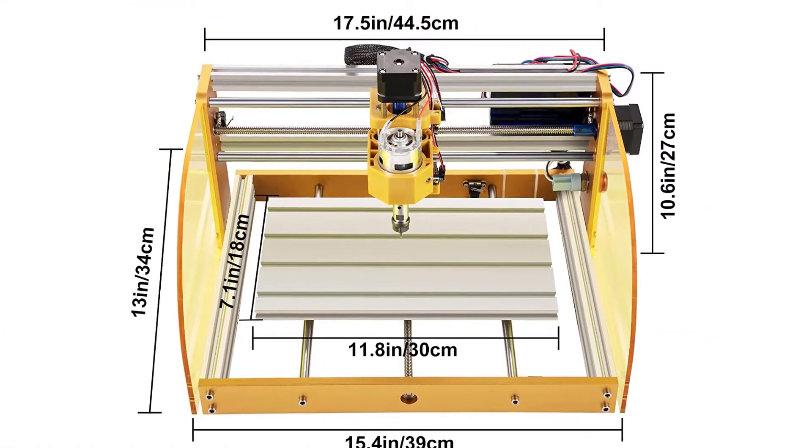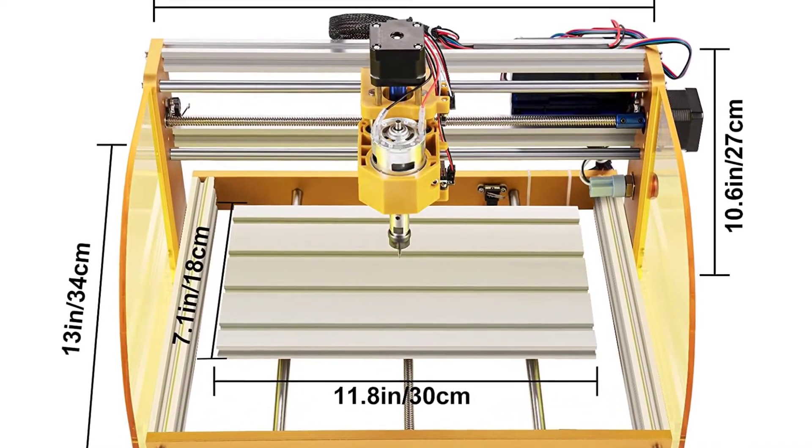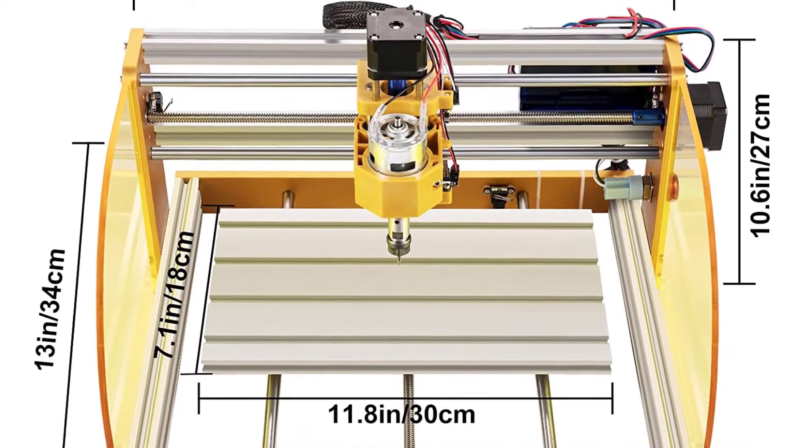In addition, the stepper motor on this machine is highly precise, allowing you to create very detailed and intricate designs. The Vever 3018 Pro CNC router machine is also very easy to assemble, thanks to the detailed user manual and assembly instructions.